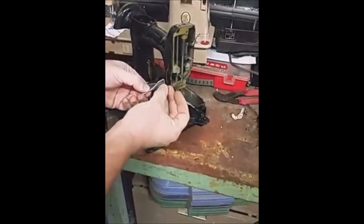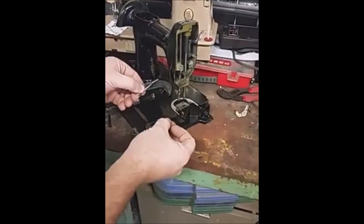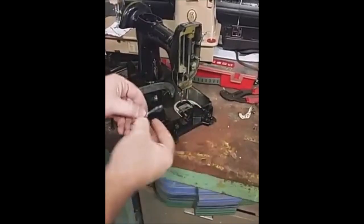The pin goes through here. It is tapered, so it needs to come out from the front. That's all there is to it — it would be replaced the same exact way. Thank you.